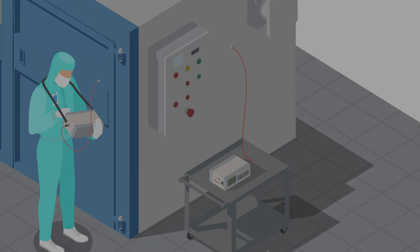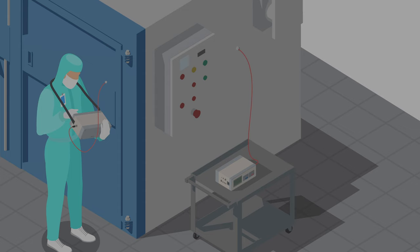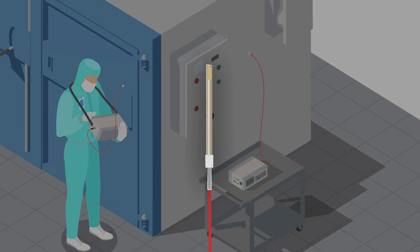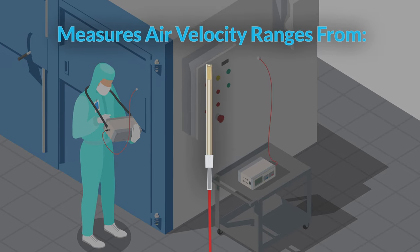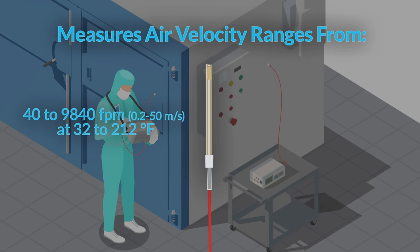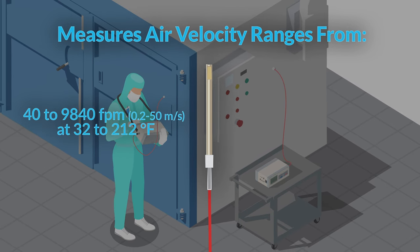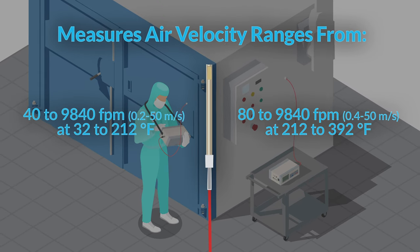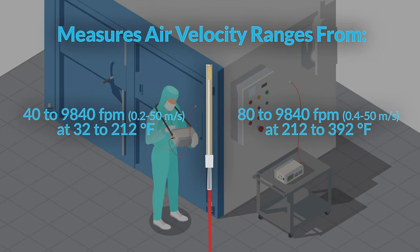If the device you're testing operates at temperatures ranging from 32 to 392 degrees Fahrenheit, you'll want to use probe model 0203. It can measure air velocity ranges from 40 to 9840 feet per minute at 32 to 212 degrees Fahrenheit, and 80 to 9840 feet per minute at 212 to 392 degrees Fahrenheit.